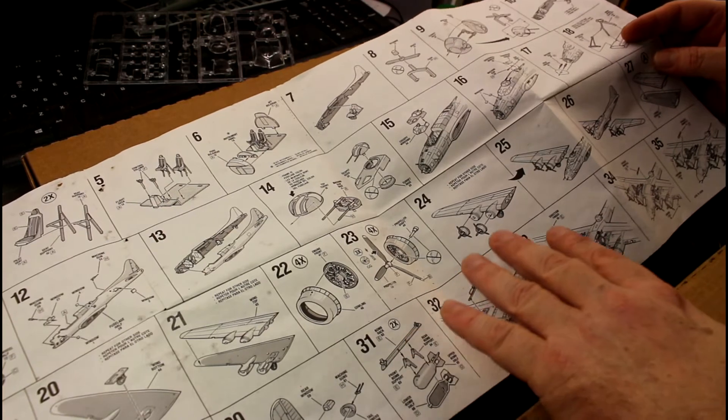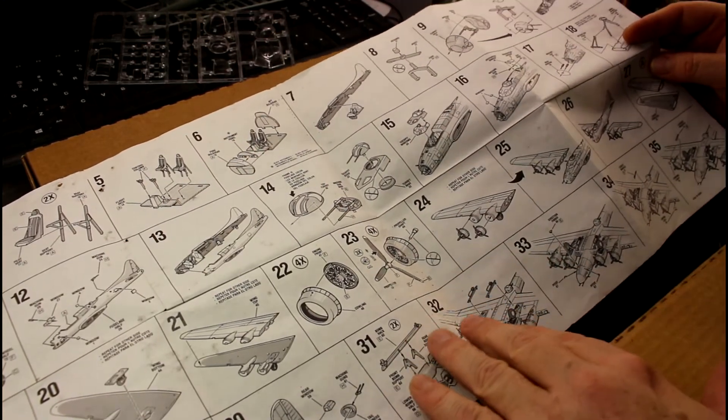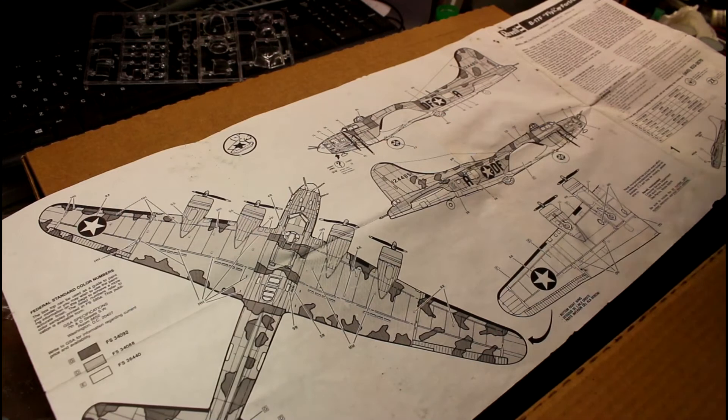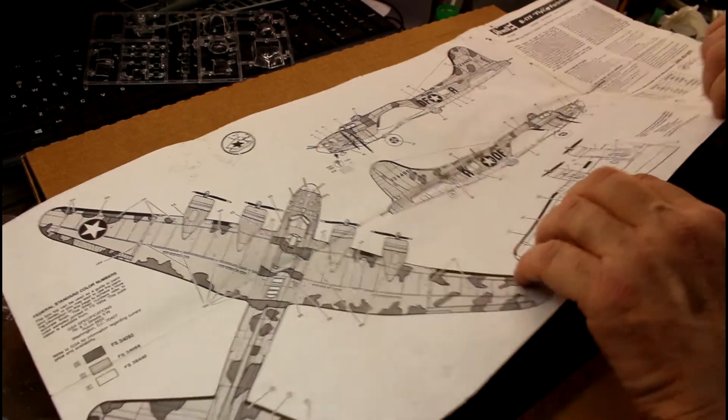Everything else in the instructions is quite similar — just cut down and abbreviated because there aren't as many parts, and it's very straightforward. On the back there's a nice pull-out in black and white of the camo pattern. That's a gorgeous camo pattern — something I really want to get into. Depending on what decals I can find, I'll have to buy another set or go with a different scheme. But I just love that camo pattern.